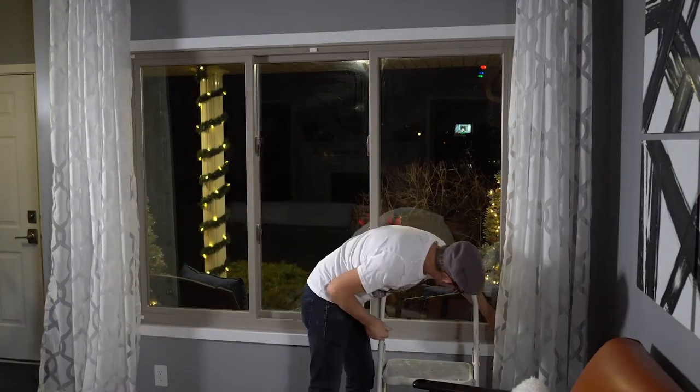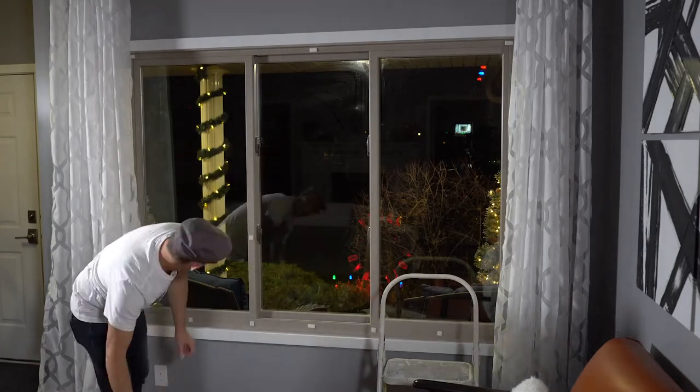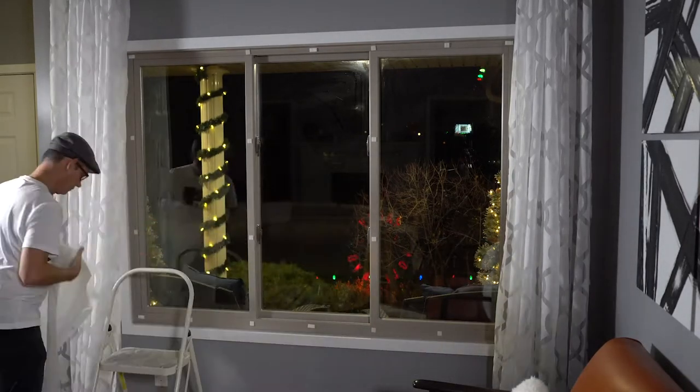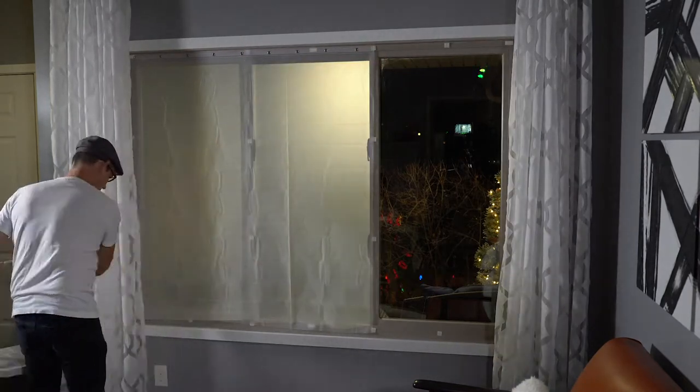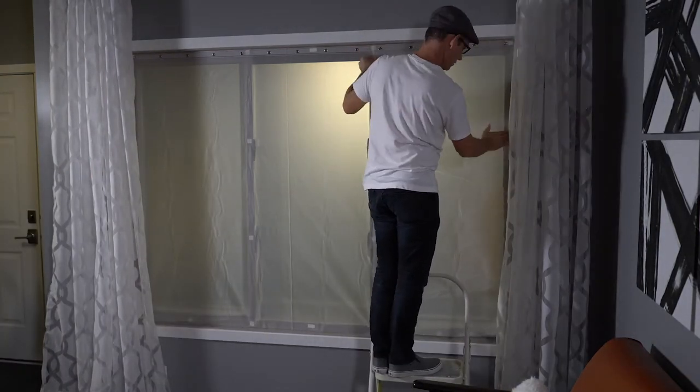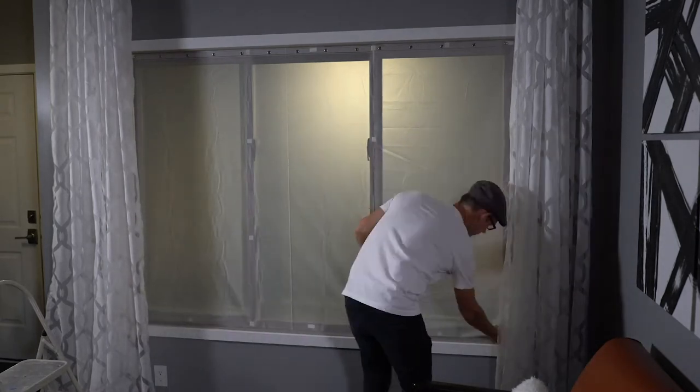I waited for it to get dark outside to set up the window screen and also to set up the projector. I will be using the 3M command strips and the Scotch fasteners to attach the shower curtain to the window, which will create our window screen. All right, there you have it — it was pretty easy to set up the window screen. Now we'll set up the projector.